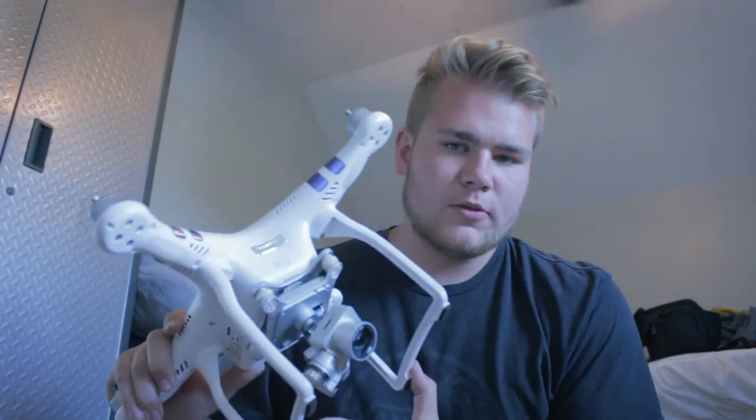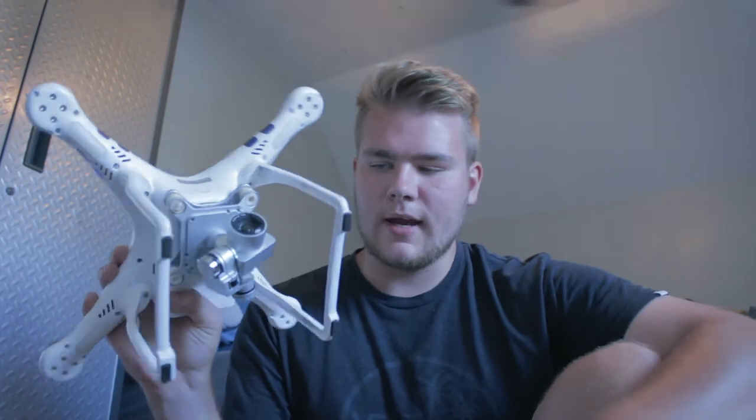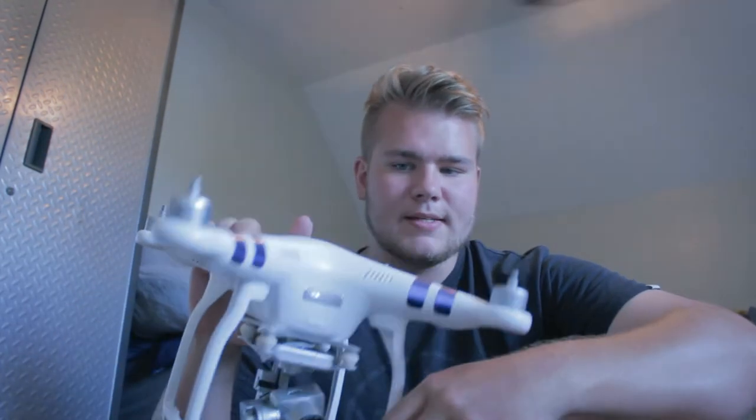I want to talk about my drone. A lot of the drone shots on my channel are shot with the DJI Phantom 3 Standard. It's a good beginner drone — we got it about two years ago and it's held up through multiple crashes. My brother uses it and it has a lot of grass stains. It's a good drone for starting out.